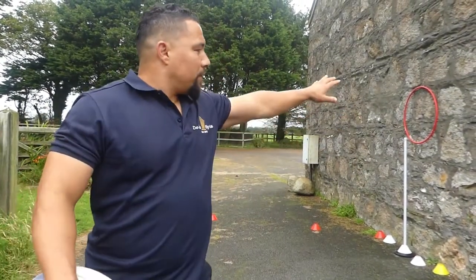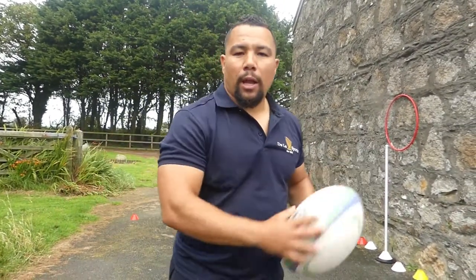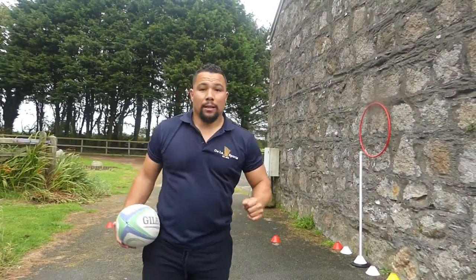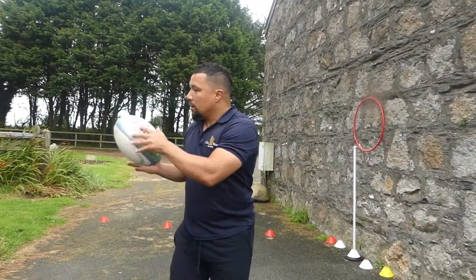When you have a target, it's something you can see — especially if you don't have extra hands or someone to help you out. If you're just at home you can practice catching it early and then passing it against a target.